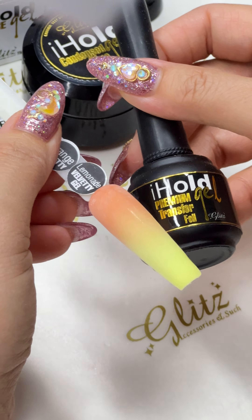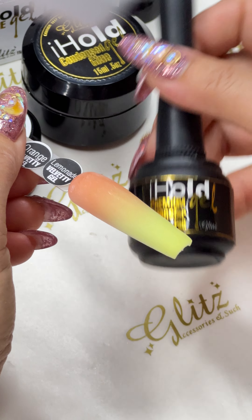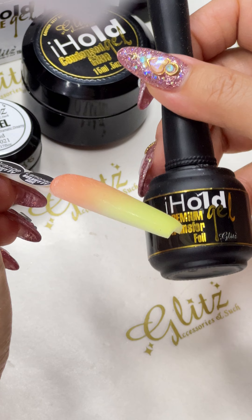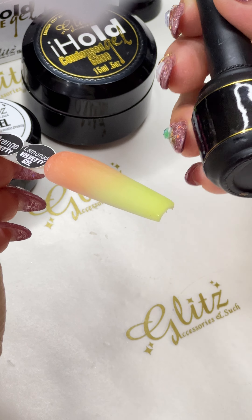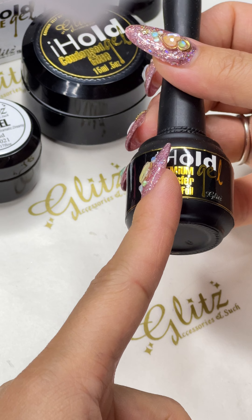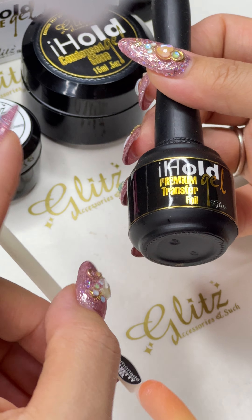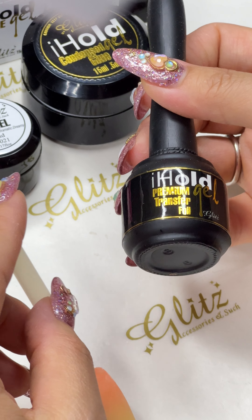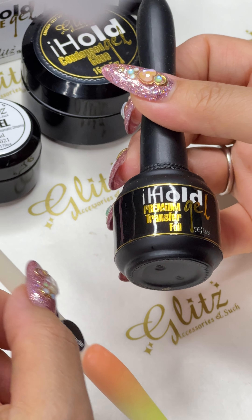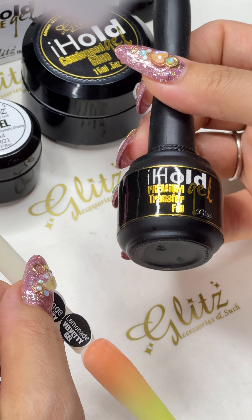It's gonna back you up every single time and get you 99% transfer from even the starboard one. So if you haven't had the chance to try it yet, give it a try and you'll thank me later. For a special promotion right now, when you're getting the premium I Hold Transfer Foil bottle, you get a free random designer Transfer Foil box — like a completely whole box of designer Transfer Foil.